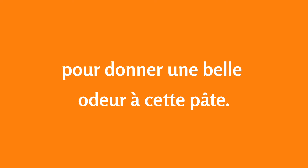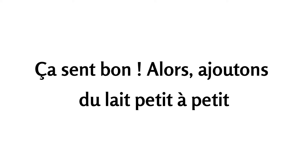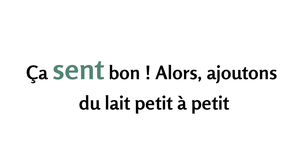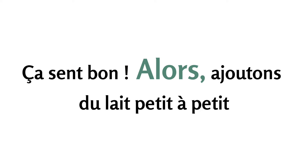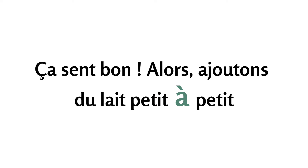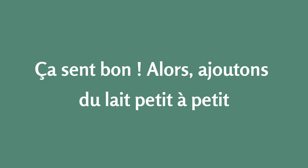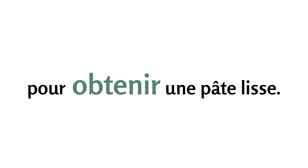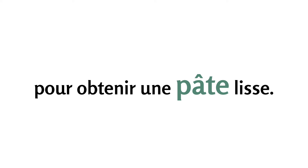Ça sent bon. Alors, ajoutons du lait petit à petit. It smells good. Now, let's add milk little by little. Pour obtenir une pâte lisse.